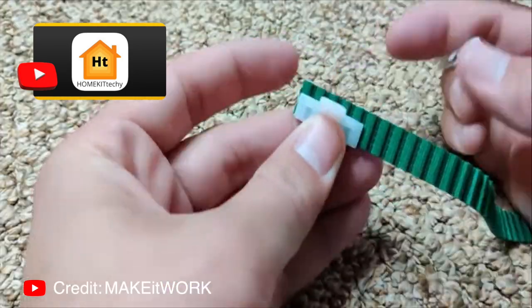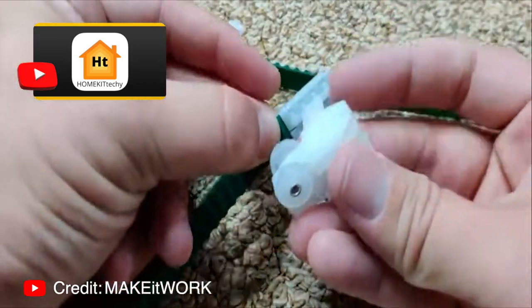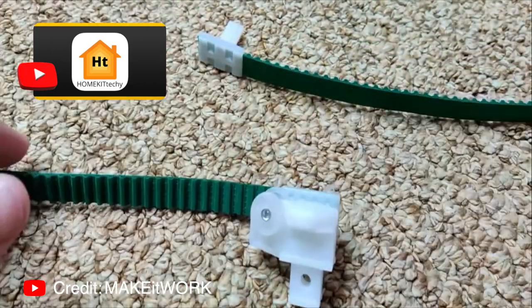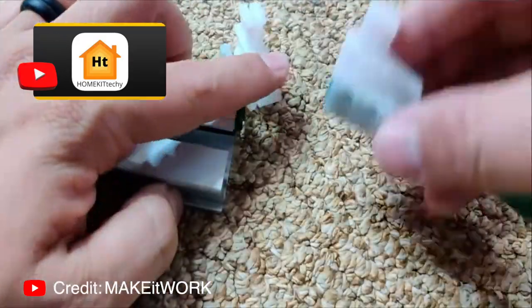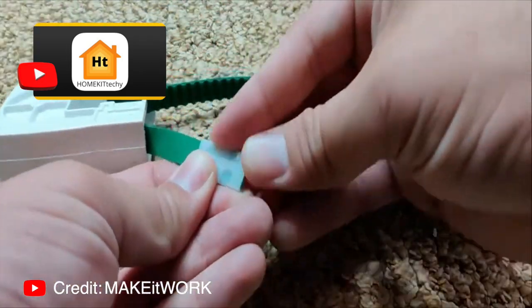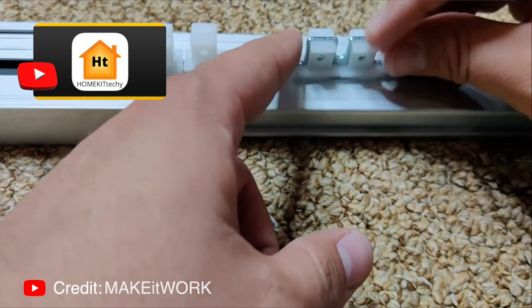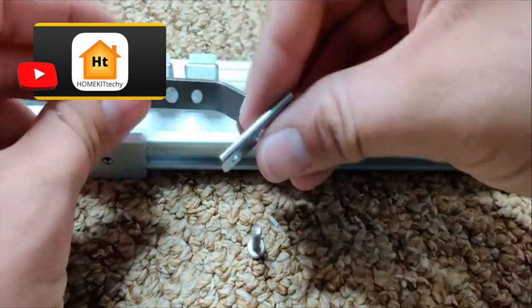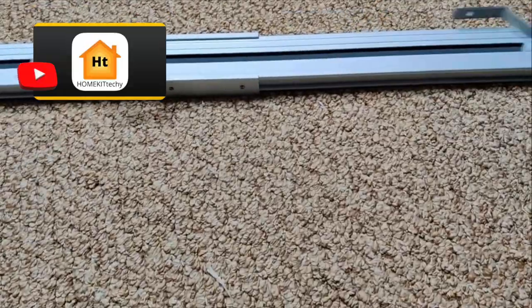Once you cut the belt, attach the belt buckles and then the carrier rollers. Do this for both sides, then feed the rollers into the track, proceed to feed the non-buckled end through the end caps, and attach the belt buckles and carrier rollers and feed them into the track. Add the brackets to the buckles at the end of each belt — this will tie the end of each belt together and allow them to move as one.